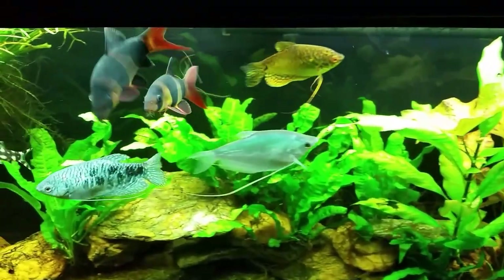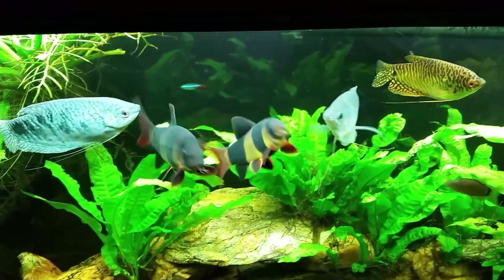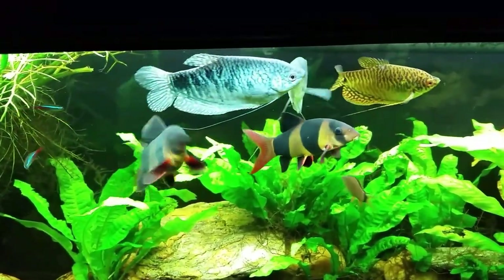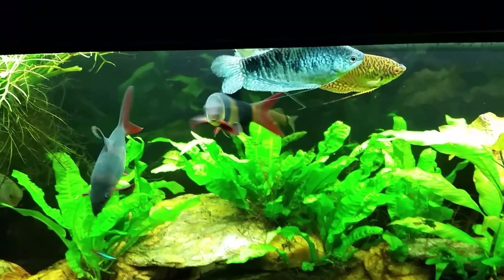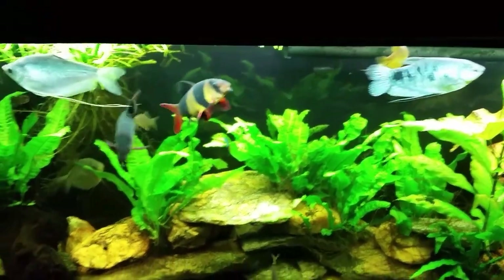You don't think they're waiting for dinner or anything, do you? These fish are worse than puppy dogs when it comes to me walking up near the tank — they think they're getting food. It is just about dinner time for them, so I guess no blame to them.